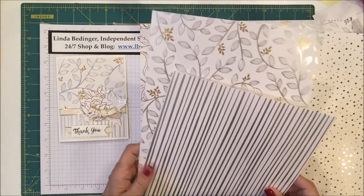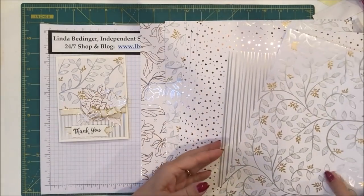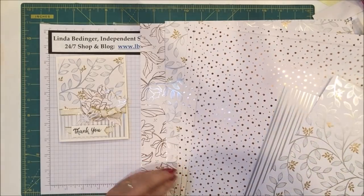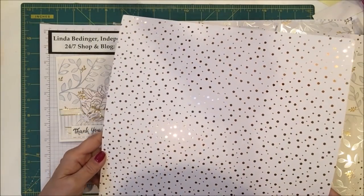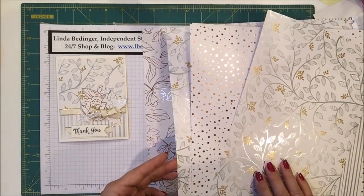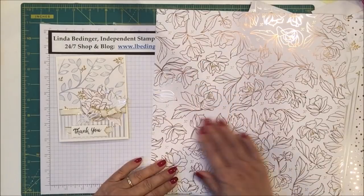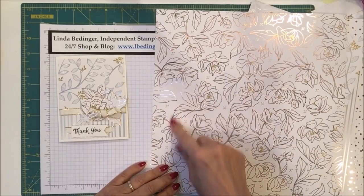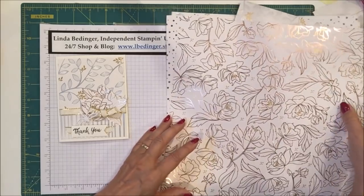This is another pattern — foiled in silver and gold — and I'm using these two on my card today. Actually I'm using three of the four. And then there's this pretty dotted pattern that people are calling rose gold, but I think it's copper. And then there is this beautiful floral piece that I just love. I've done cards using it where I colored all the flowers in, and it's awfully pretty.